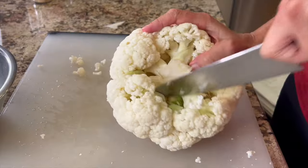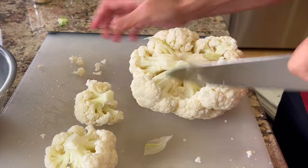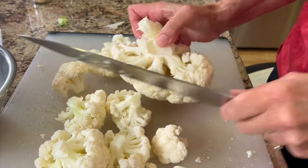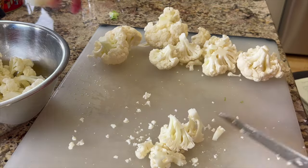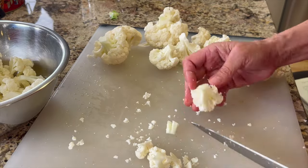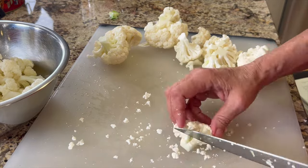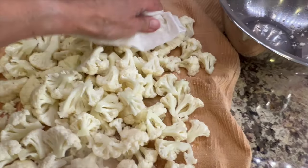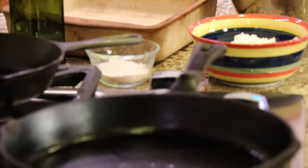Now we're going to cut the head into bite-sized pieces. Cut the florets off first all the way around, then cut them down into smaller bites — medium size. After this, make sure they are as dry as possible. I poured them onto a clean towel and blotted them with a paper towel. Now you're ready to start cooking.